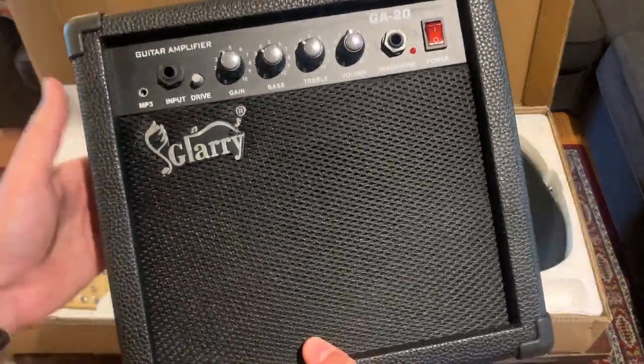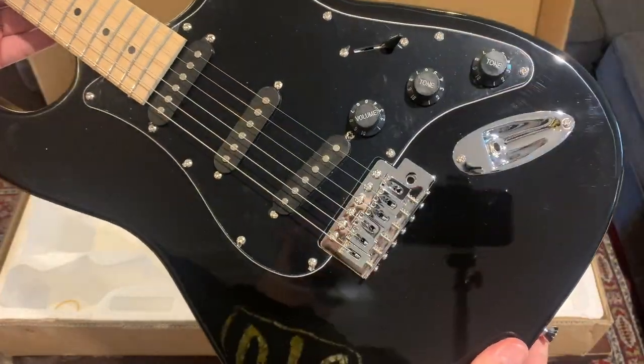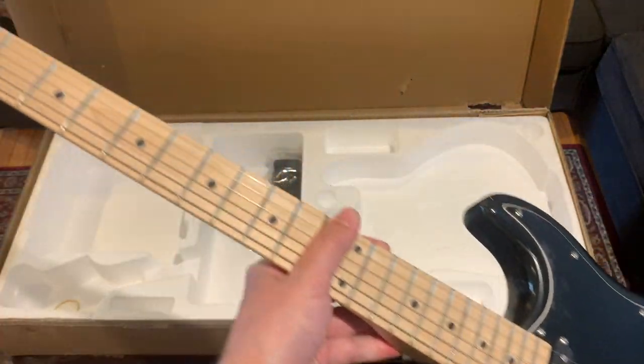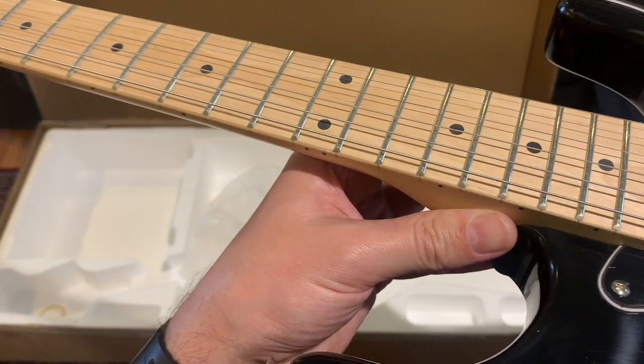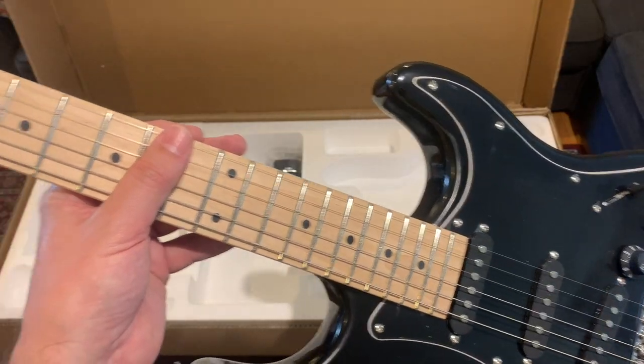Same brand. This might come in handy when I have to practice at night. Look at those details — those fret ends. Wow, amazing.